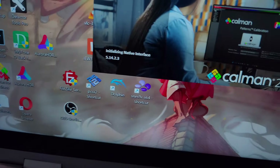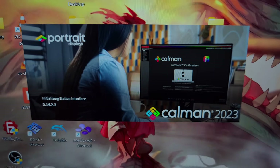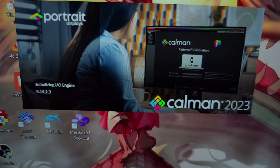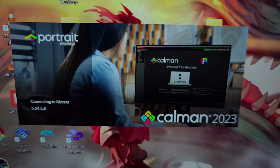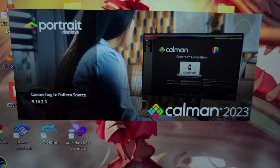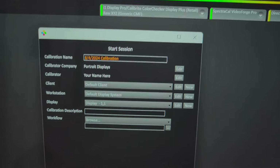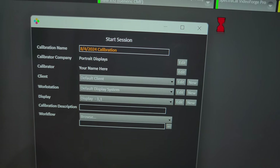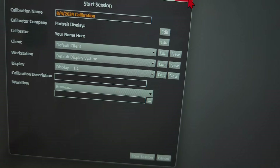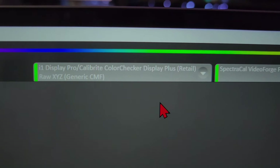We close out Calman and open it back up. Once I do it that way, I know it's going to work. It'll open, start loading, and then we'll be able to show you. I want to do this in real time so you can see what the calibration process is actually like. I close out the Start Session dialog — I don't use that.